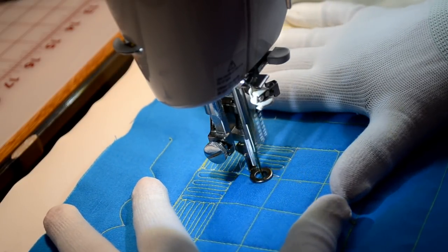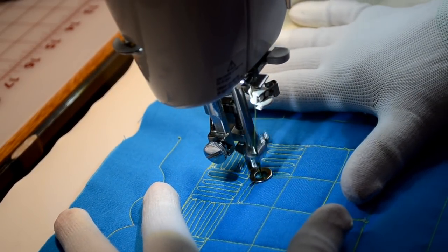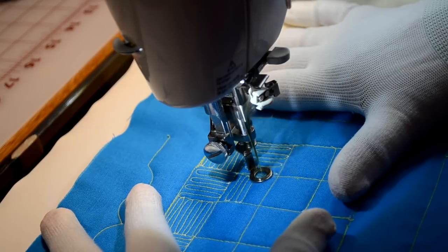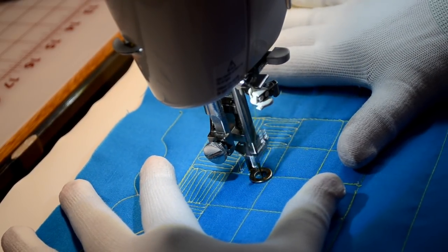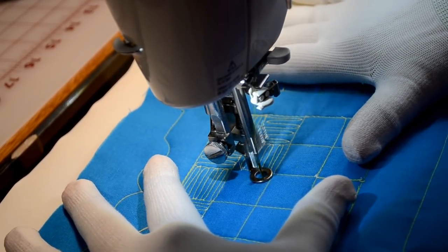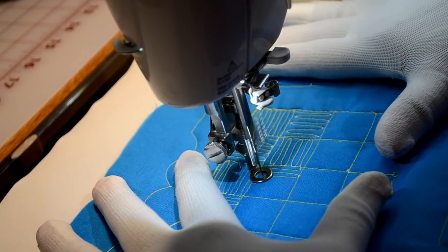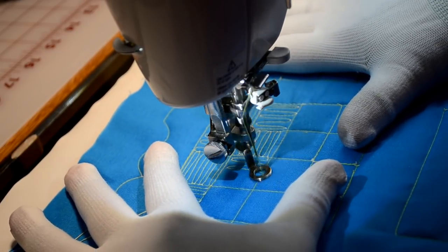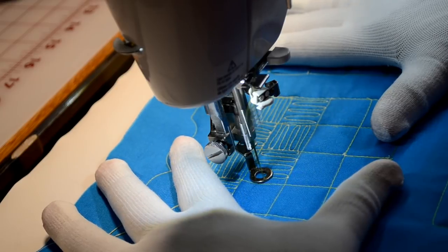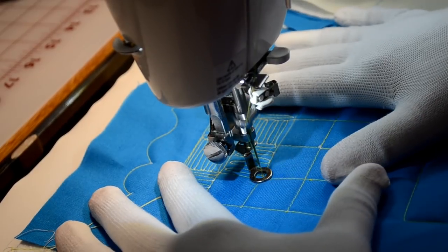You're just going to continue this stitch until you fill in the blocks. After I get to the end of this row, I'm going to show you another way you can do this. This looks really nice behind an appliqué. By doing it the second way, I'm going to show you that you're utilizing your batting to really give the texture to your quilt that you're looking for.